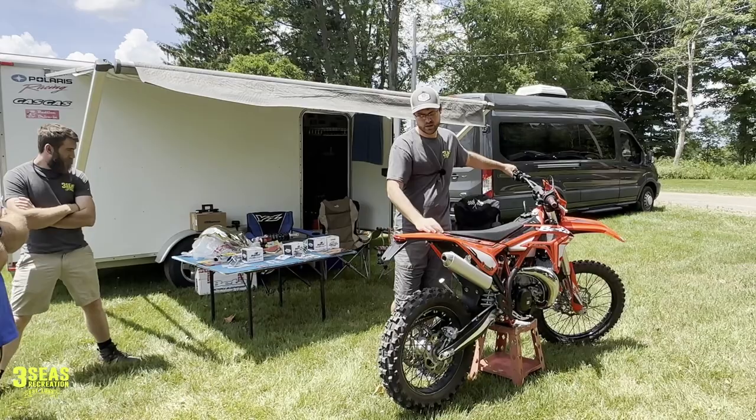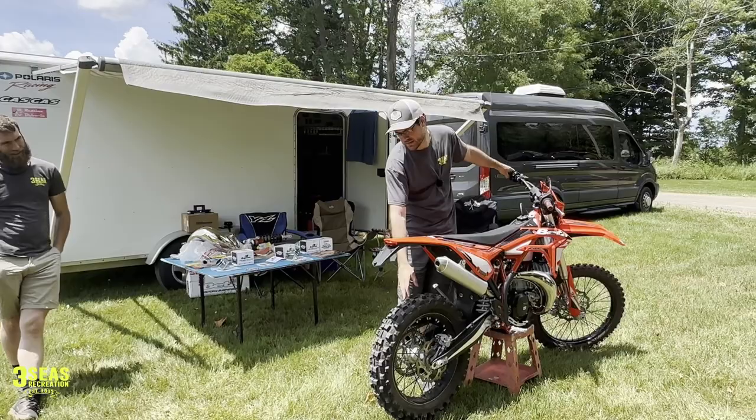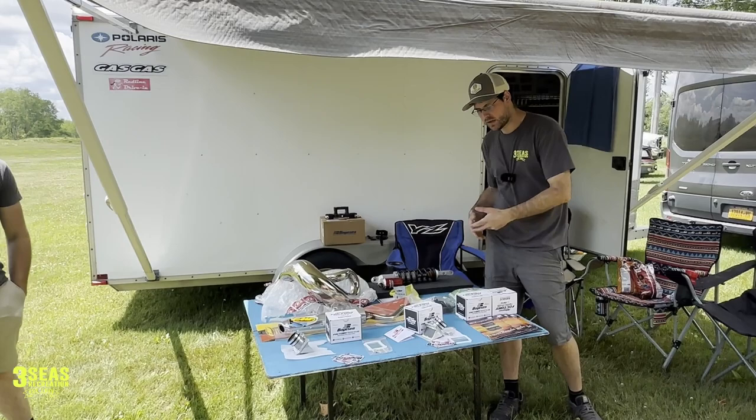This is a 2023 cross trainer we haven't even ridden yet — we literally just put my tires on it and that's it. This rim set is off another bike; I don't want to trash the stock rims. This table of stuff is what we're going to do today. It's super windy — sorry. Chris is running the camera for me. This is our table of goodies — the start of the hard enduro build. First thing we're going to do today is the Boysen rad valves.